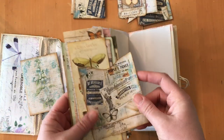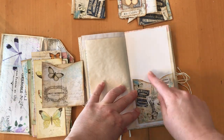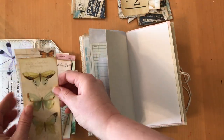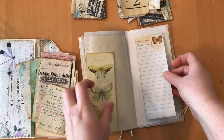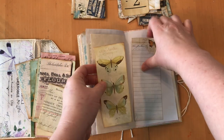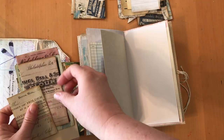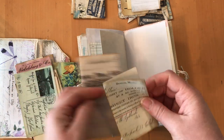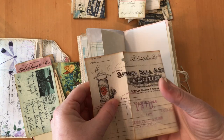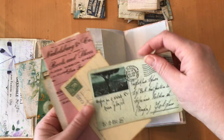Here are two more pockets that get glued down. These journaling cards can be glued to a page and flip up, or just used as a journaling card. I've got some receipts — just printed them out, folded them, inked everything up so it's all ready to go. We've got a few postcards too.